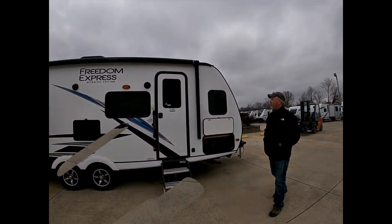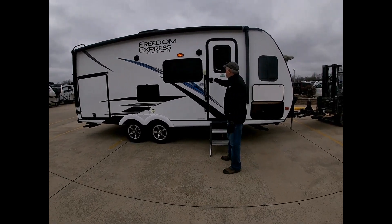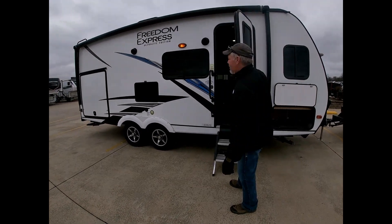Huge front storage. Let's walk inside this 195 RBS and look at the inside.